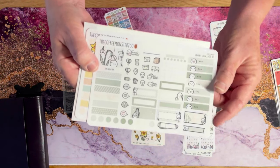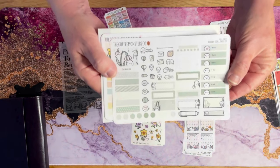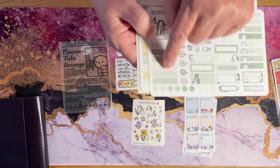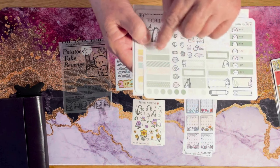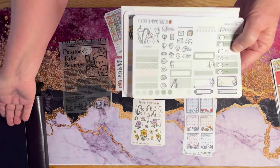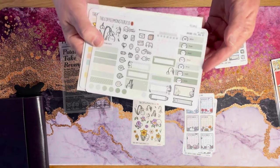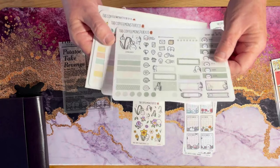These stickers go with this planner — this Hobonichi Cousin. Here's January's theme. I've got all kinds of stickers here — plain ones that you can put in the column and write an appointment or whatever on them. Instead of just writing in the calendar, you're kind of just making it pretty. That's pretty much what you're doing — you're just prettying up your calendar and your planner.